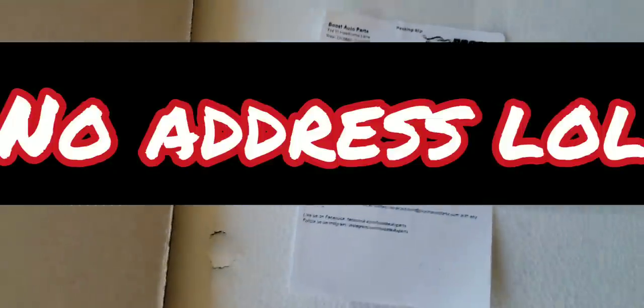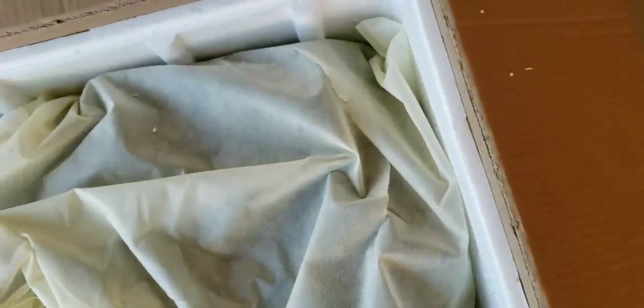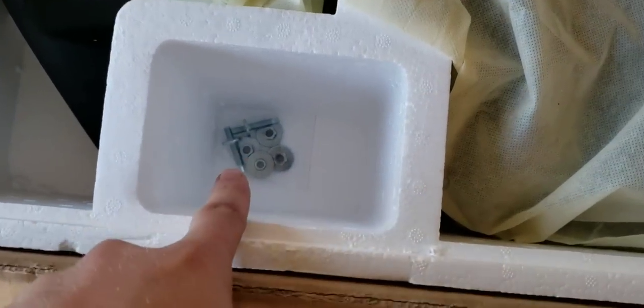Let's go ahead and open the box. I already had to open it just to take a look — I was too excited — but I didn't take anything out. On the top in the foam, it looks like the bolts and nuts to go in the mirrors. Let's pull this up out of the foam and take this off.